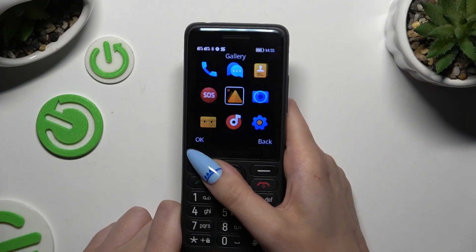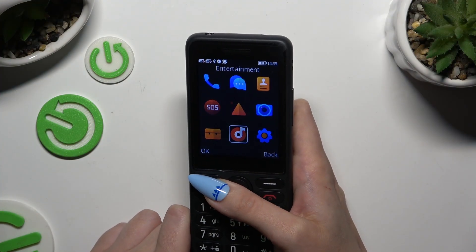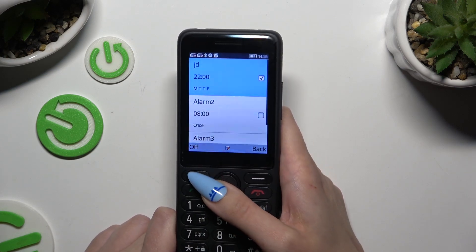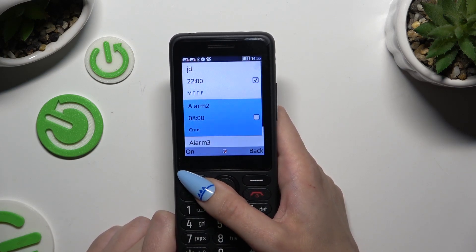Begin by opening menu and selecting tools. Then tap on alarm. Pick one of those alarms to edit.